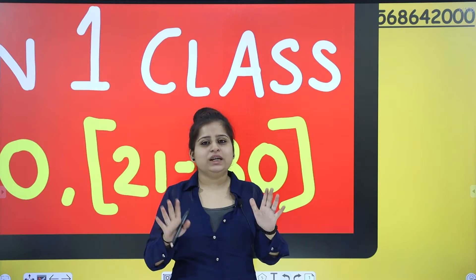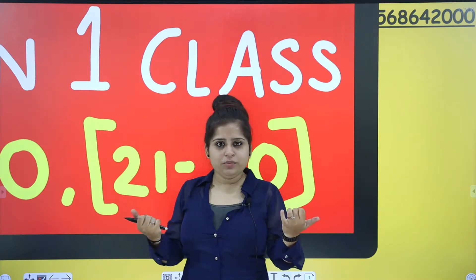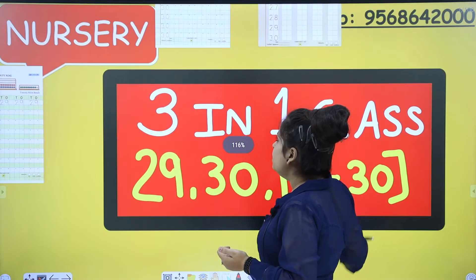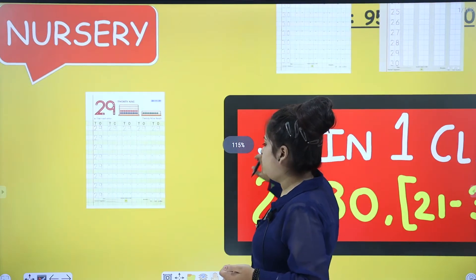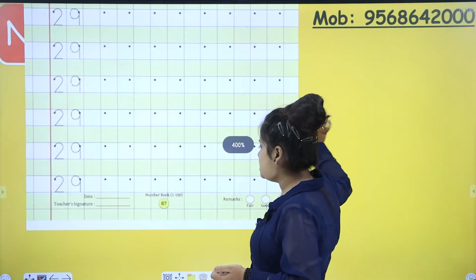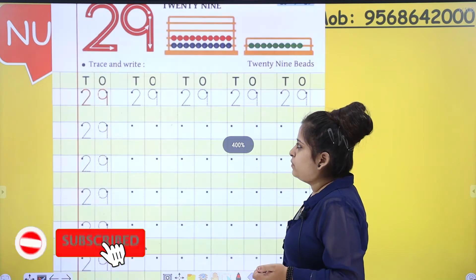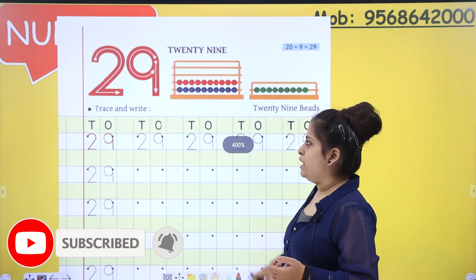No notebooks — we will talk about that in notebooks. So open your workbook, math workbook. Page number will be page number 67. That is number 29 first.